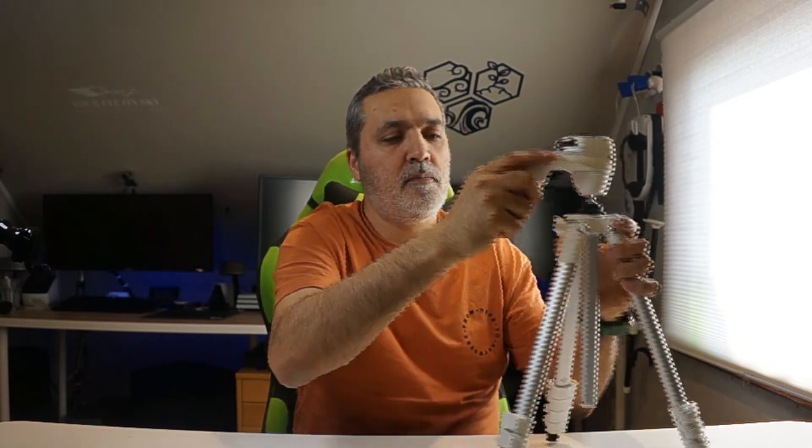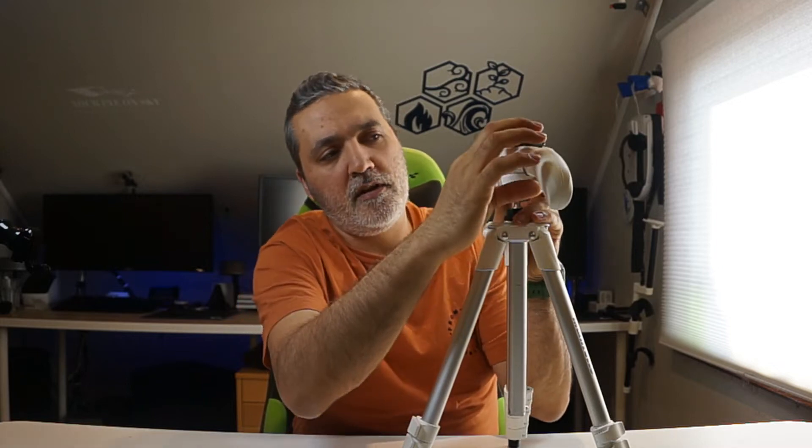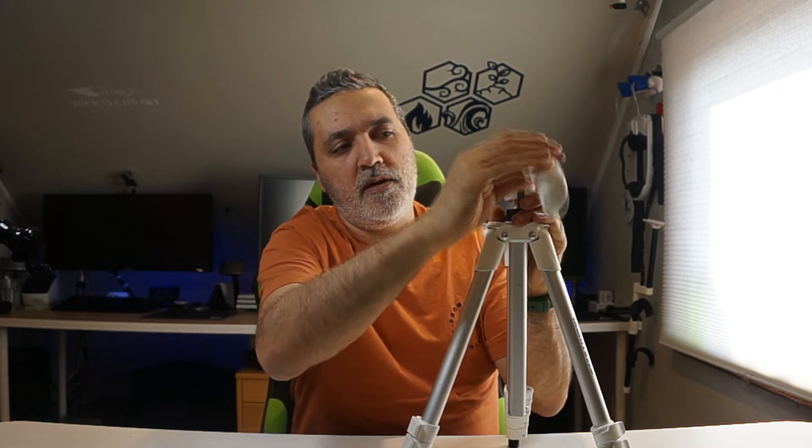It's made of aluminum and some plastic. The reason I say this is a video and a photo tripod is because this ball head is a little special — it's not like the ordinary one where you just lock and open. Here you have a handle, as you can see right here. You have a roll here that you turn to lock it, and then release it by turning it the other way.